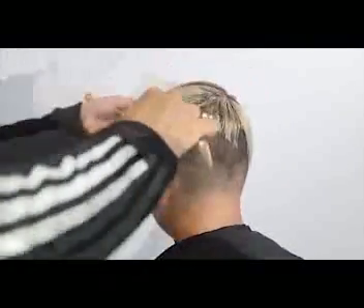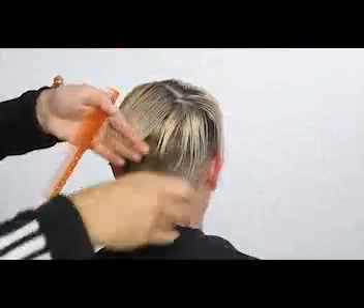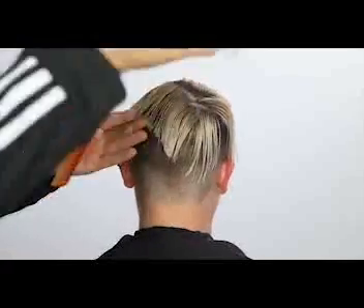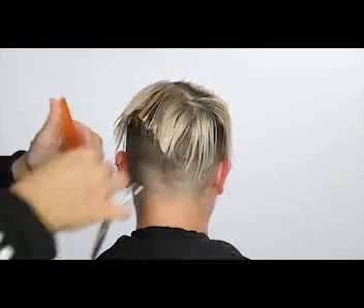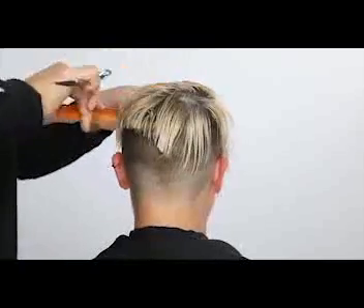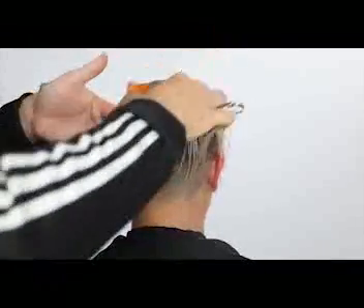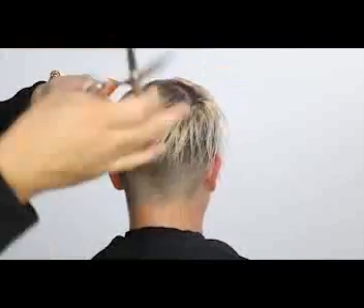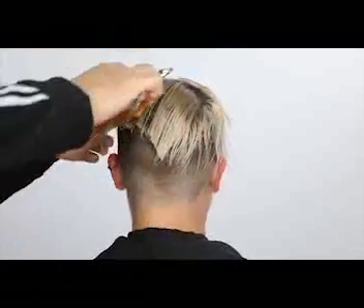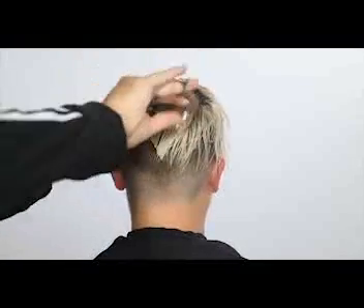I should mention the scissor I'm using is my new scissor, available on freesaloneducation.com. It was manufactured in Japan by hand by Mizutani. I'm really proud of this scissor — I was involved in the entire design, so every spec is exactly how I love it: how it fits in my hand and everything. I know you guys will like it as well — a lot of thought went into this scissor.